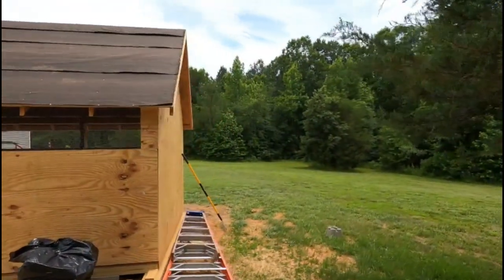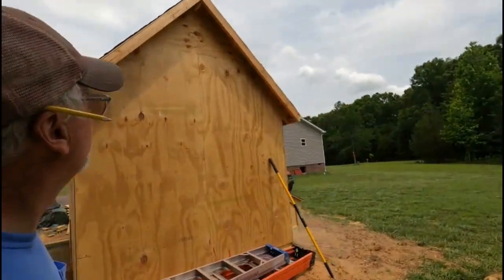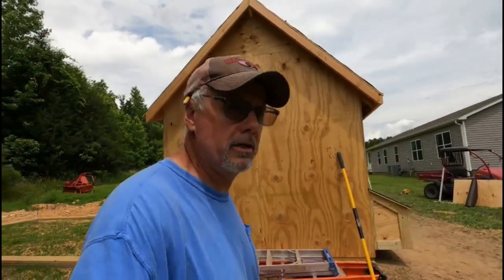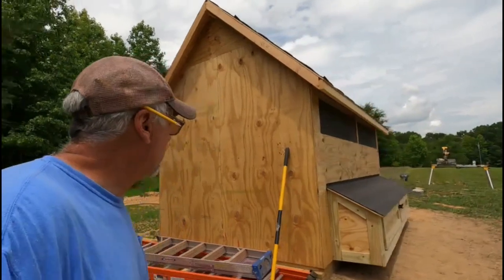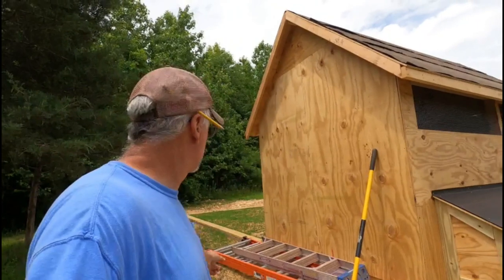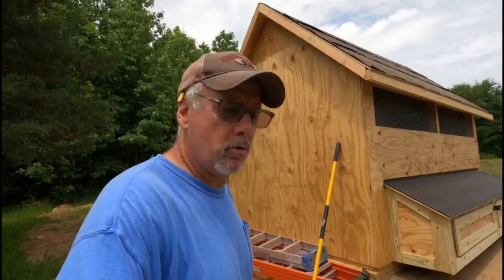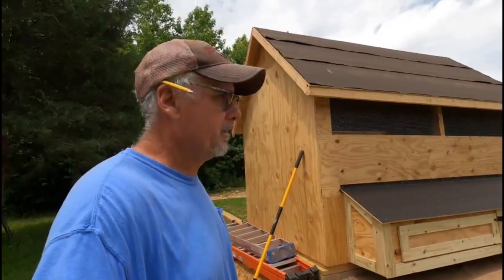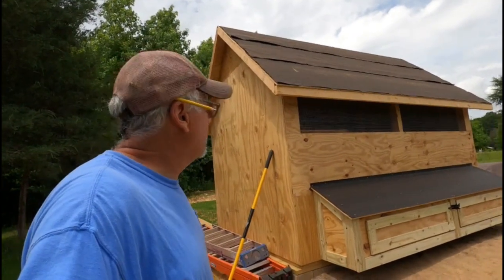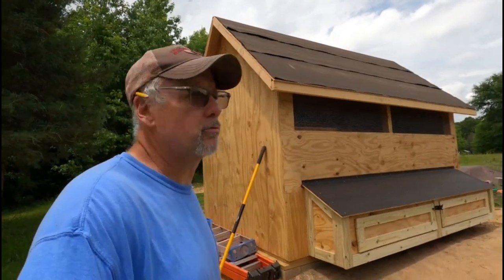It looks pretty good — my first time building a chicken coop. It was nice, the plans were pretty easy to read. I've got to go finish up — the plans did include the framing and stuff for the pen so we're going to get that set up. The worst part of today is cleaning up, but anyway, that's it. Once I get the chickens moved in we'll check them out, so stay tuned for that.